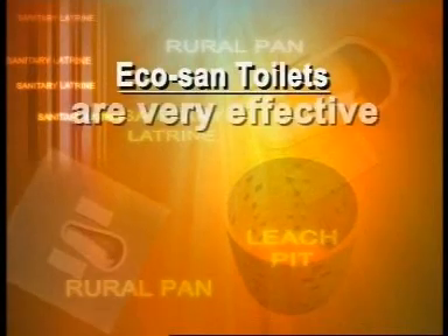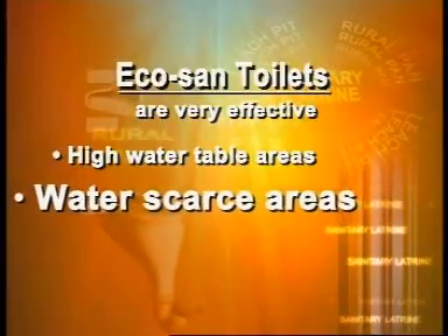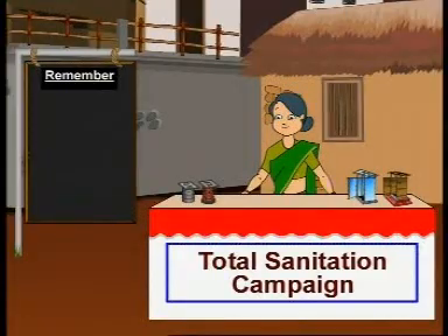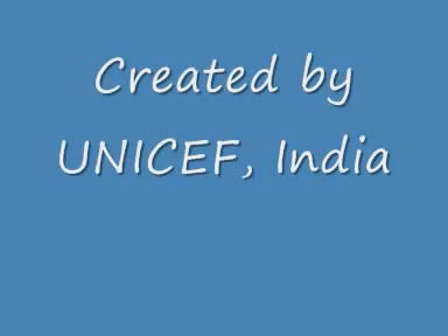Ecosand toilets are very effective in coastal regions with high water table, as well as in dry, rocky, and water-scarce areas. Remember, the water used for cleansing must not fall in the excreta chamber. A handful of ash, sawdust, or lime must be thrown on the excreta and the drop hole covered after every use.